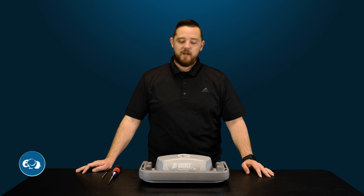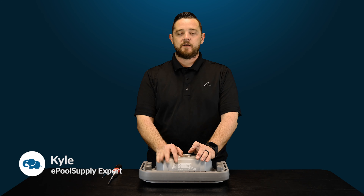YouTube, what's going on? Kyle again from ePoolSupply. Today we are back for some quick fix videos for you guys on Pentair's Kreepy Krauly Great White Suction Side Pool Cleaner.